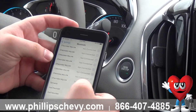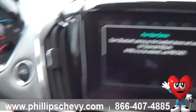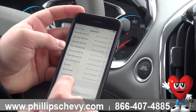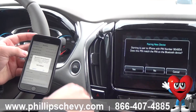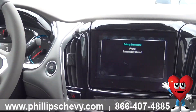Mine just searches automatically. Androids, you have to scan, I believe, to try to find it. So I'm going to hit Pair Device, my iPhone's going to search, and it pops up. I'm going to press on Chevrolet MyLink, and make sure the pin number matches on the screen and the phone. Mine matches, so I press Pair, and you press Yes on the radio.